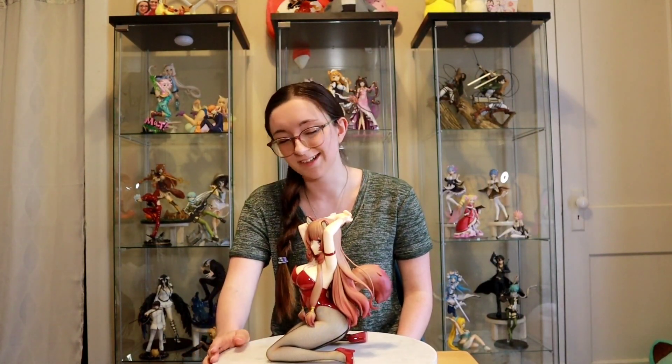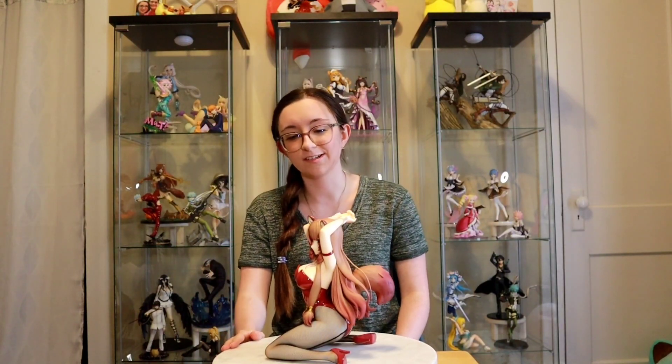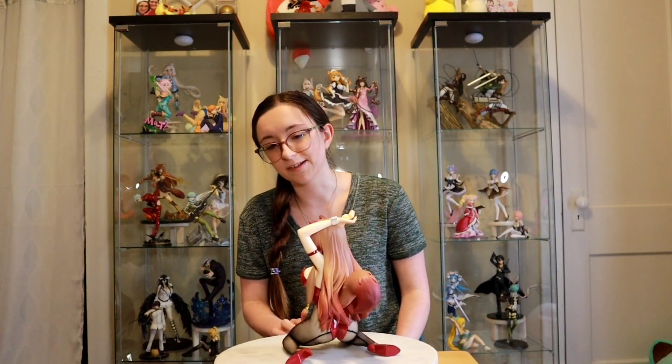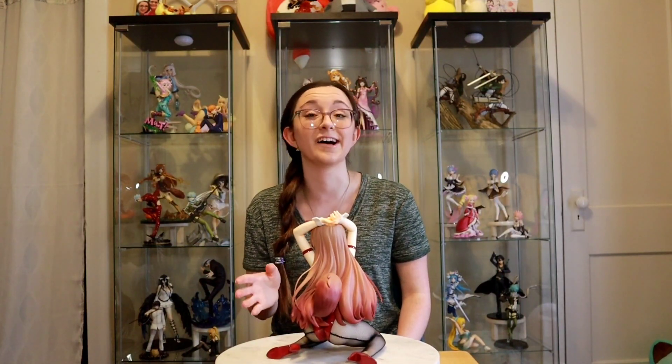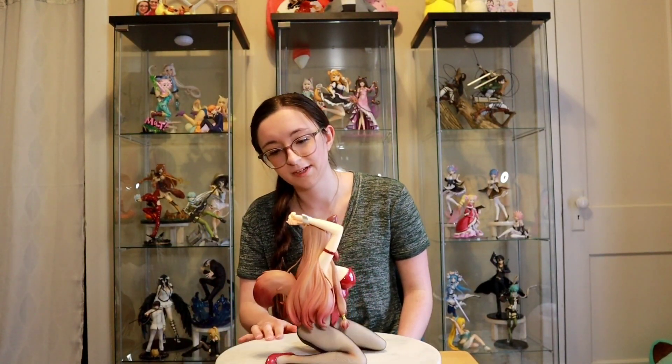She was well worth the — I'm scared to even say it — $455 I spent on her. Thankfully that's shipping included. She is worth it. Once you see these in person you definitely realize the hype for them. I can say it — I'm hooked now. I always hesitated to buy them because of the price tag and the size, but I'm glad I did it.